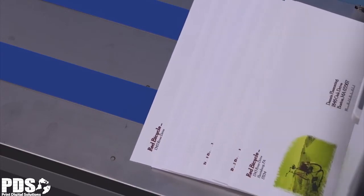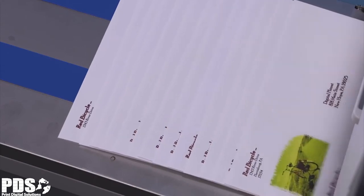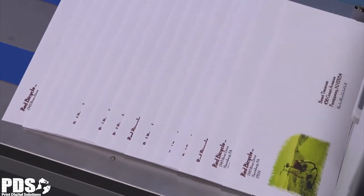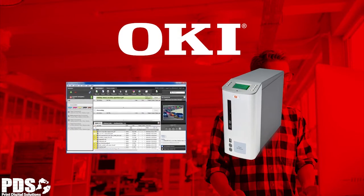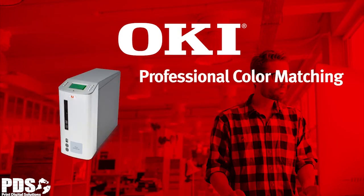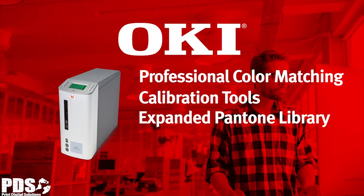Utilize the C941 DP Plus for targeted variable data direct mail campaigns. Basic variable data printing is supported throughout the C9DP Plus family and can be further enhanced with the addition of the Fiery C9 Server with Command Workstation. The Fiery C9 Server provides professional color matching, calibration tools, an expanded Pantone library, and support for industry-leading variable data formats.